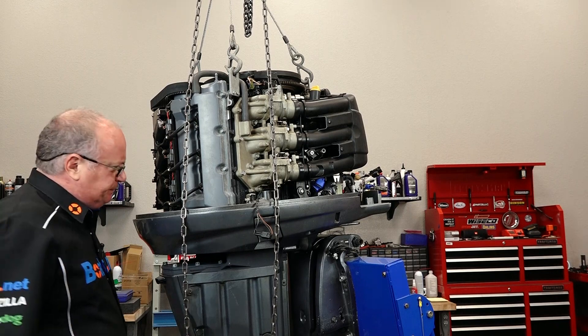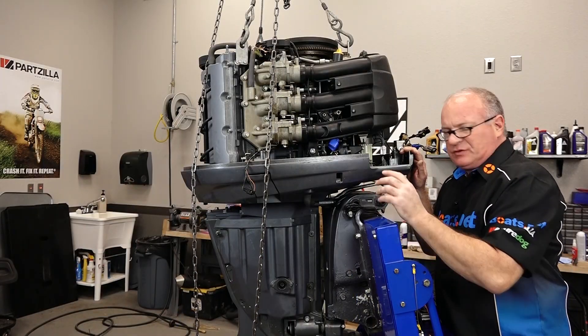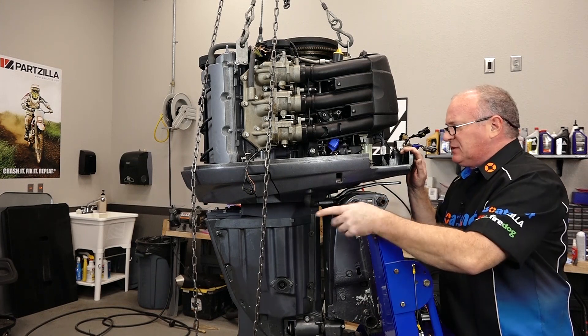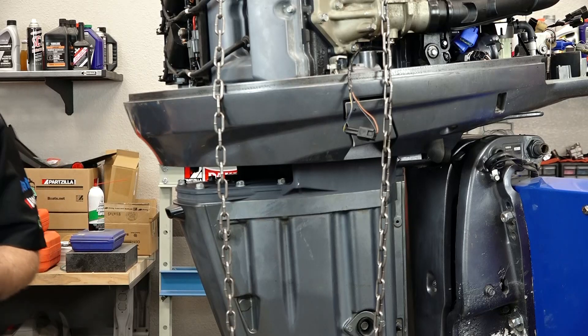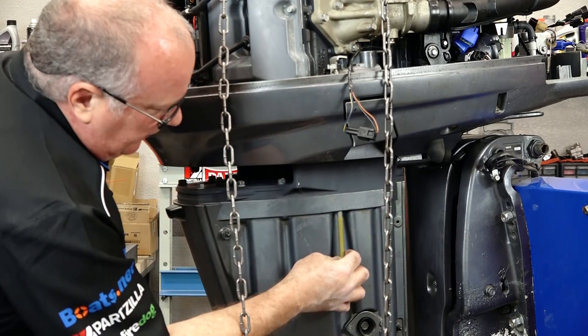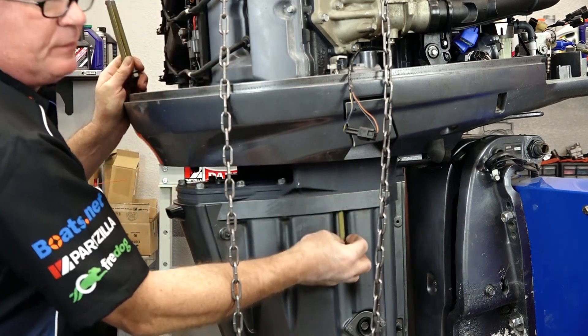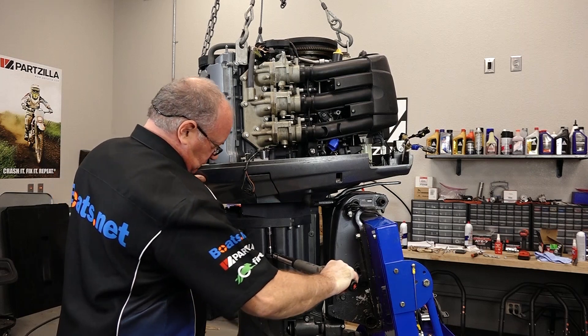Touchdown. She is down. What we're gonna do next is go ahead and put some red Loctite on our bolts, get those in place, and then we'll start tightening them down. All of these bolts get the same torque, the long and the short — it's gonna be 30 foot-pounds. We'll get these torqued and then remove the lift and the harness.